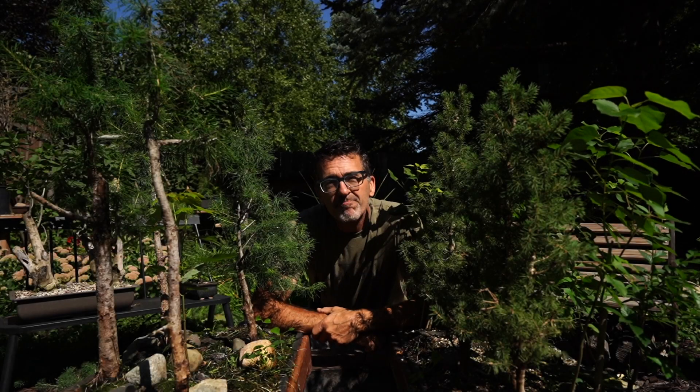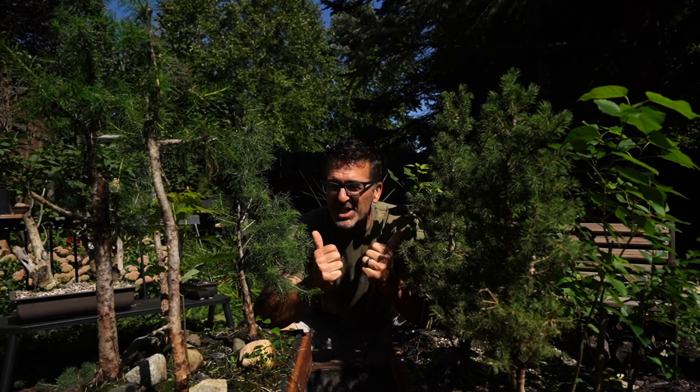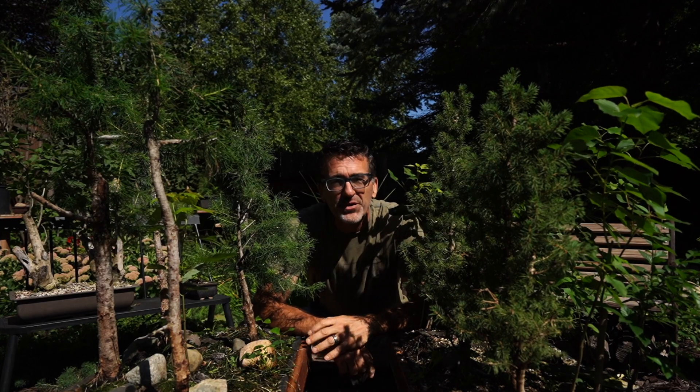Hi everyone, welcome to Dave's Bonsai. On today's episode, we get to trim up and clean up the forests.